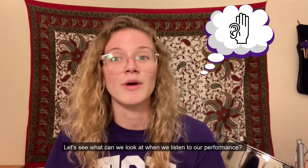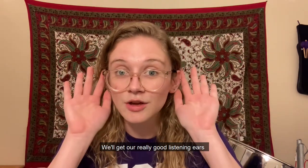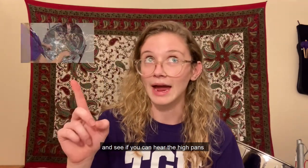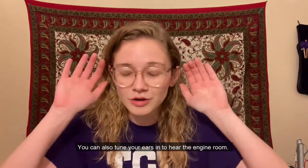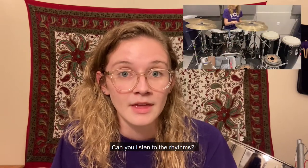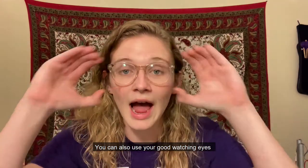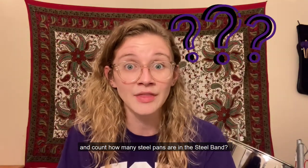Let's see what we can look at when we listen to our performance. Get your really good listening ears and see if you can hear the high pans and the low pans. You can also tune your ears in to hear the engine room — can you listen to the rhythms? And use your good watching eyes to count how many steel pans are in the steel band. Let me know — I don't know!